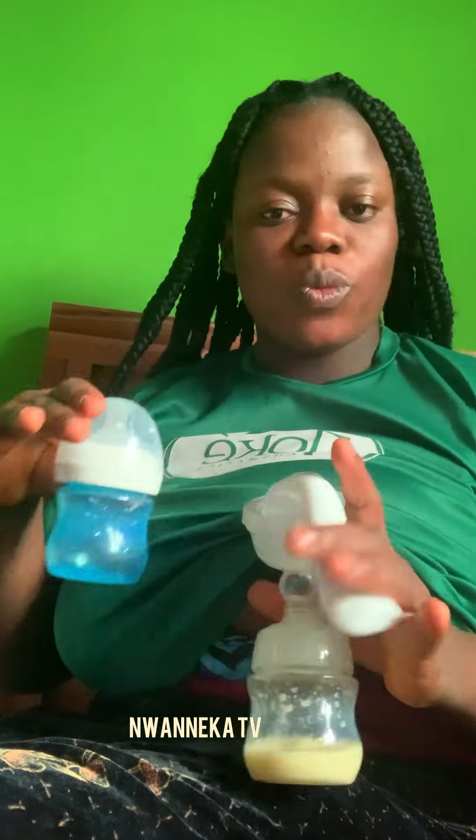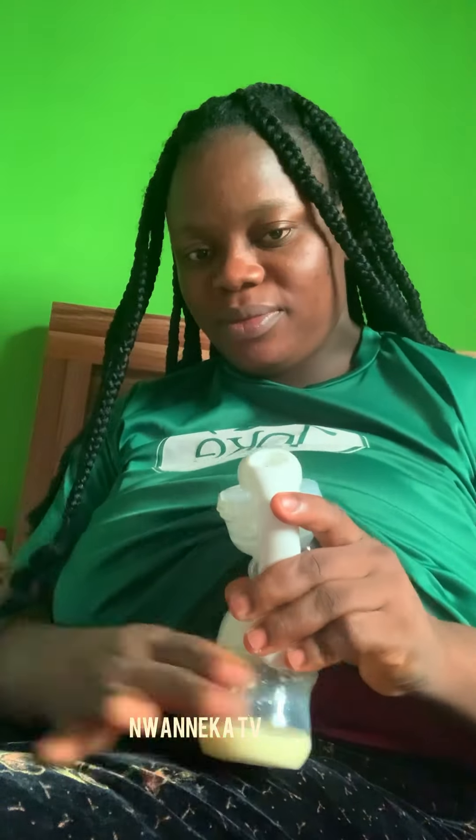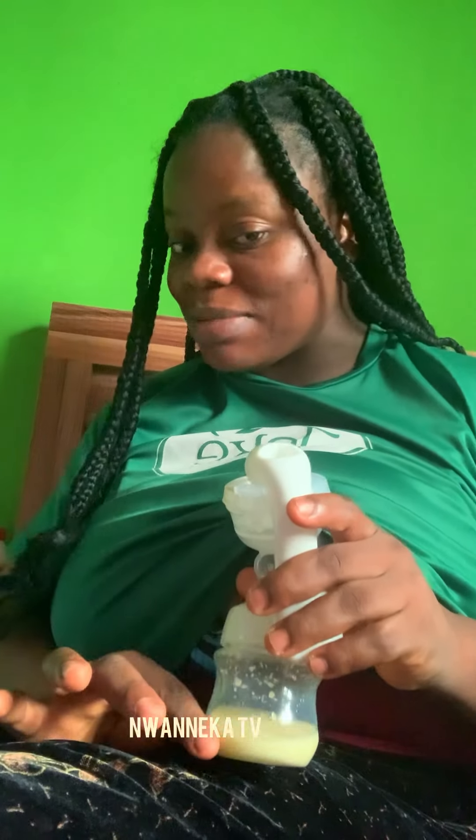Let's try and see the amount we're going to produce — let's wait and see. I think you can see it's dropping. So I'm done. This is what I can produce in 30 minutes — do you see? Because my baby has been sucking directly, I won't be producing as much.